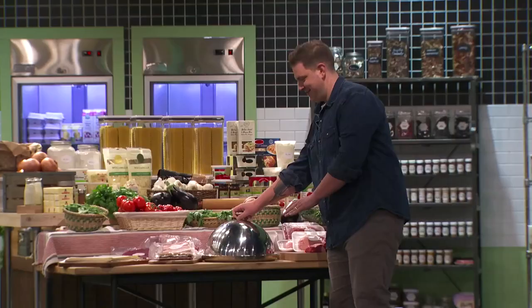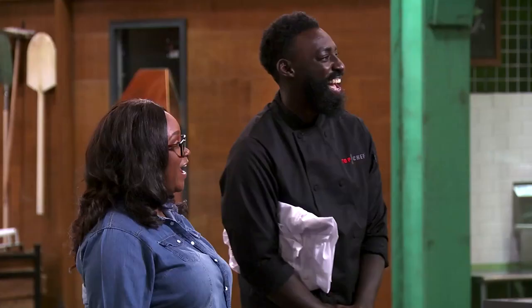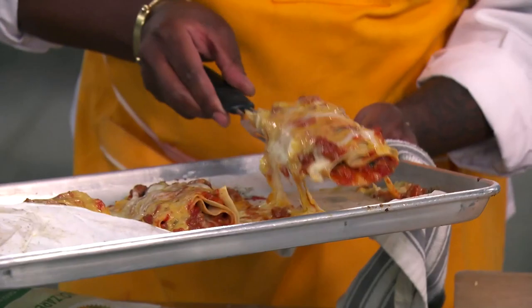So tonight's episode of Top Chef Amateurs was the Deconstructed Lasagna Challenge. Let's go, Eric. Let's go. The key to a really good lasagna for me is the crispy edges, the melted cheese, and that you have a really flavorful filling and texture through your pasta dough.